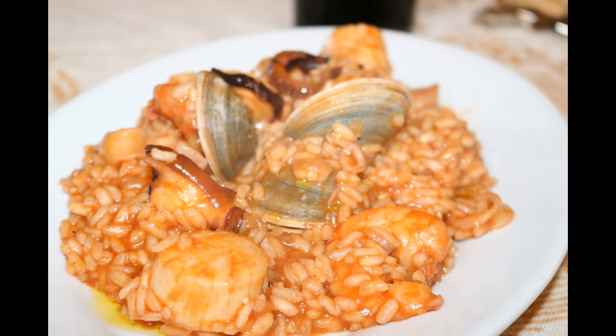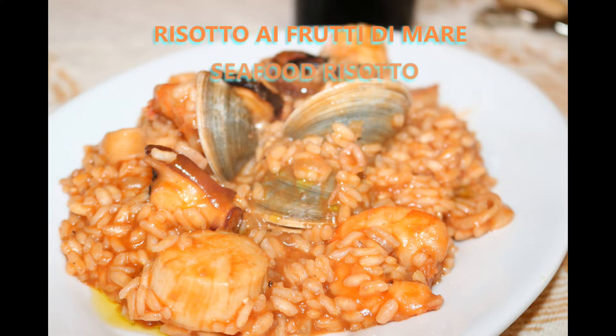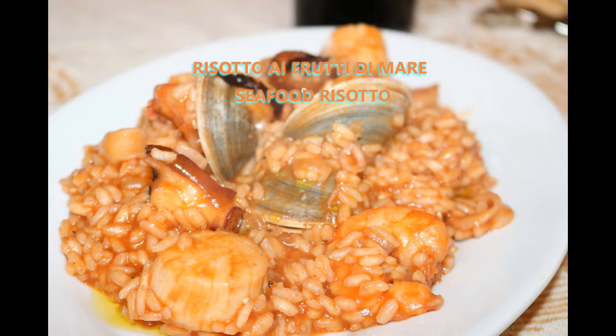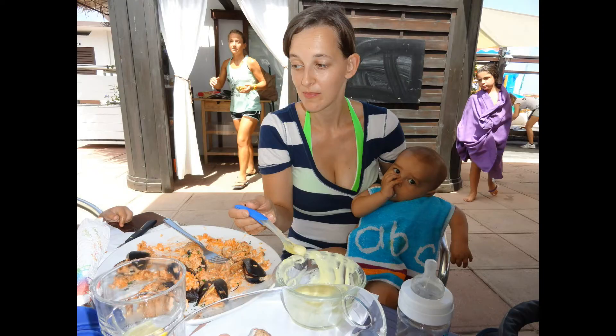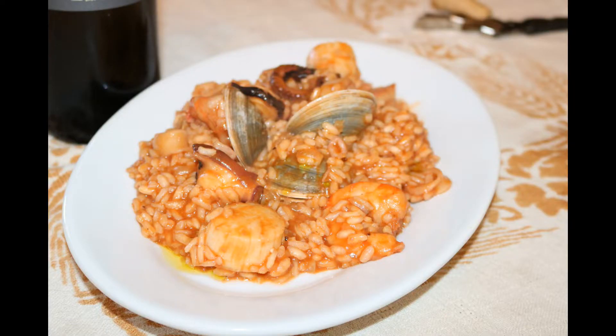Today we're making risotto ai frutti di mare, or seafood risotto, a classic Italian dish. We eat it frequently on the beaches and restaurants of Emilia Romagna and Milano Marittima on the coast. Ever since I moved away, I always dreamed of having those same flavors and eating that same dish, which was impossible in the restaurants where I live. So I decided to learn how to do it at home, and the flavor came out exact. Here it is.